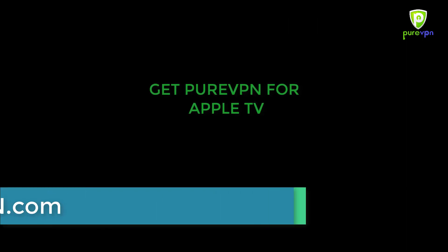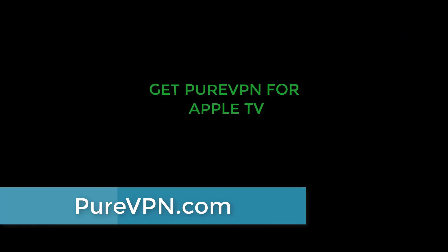And that's it — this is how to set up VPN on Apple TV. So get PureVPN now and enjoy the benefits of it on your Apple TV. PureVPN is also considered the best Apple TV 3 VPN as well as the best VPN for Apple TV 4.